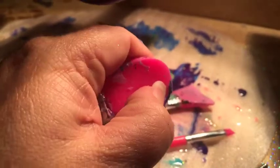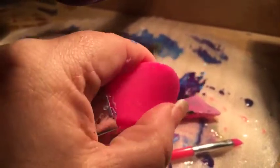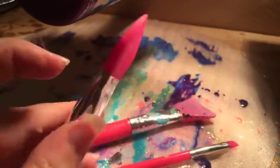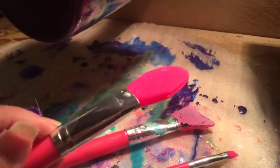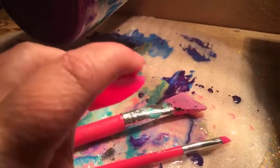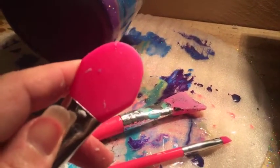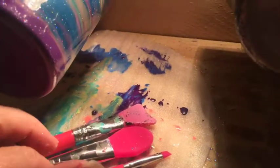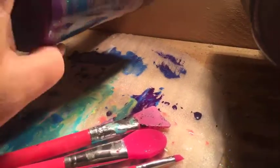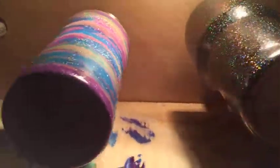You buy one set of brushes and you just keep reusing them. When you're doing crafts with epoxy — whether you do cups or anything else — you can use these silicone brushes. These are silicone makeup brushes; I got them on Amazon and I'll throw up a link. The silicone doesn't soak up any of the epoxy so nothing is wasted, and you don't have to keep buying foam brushes.